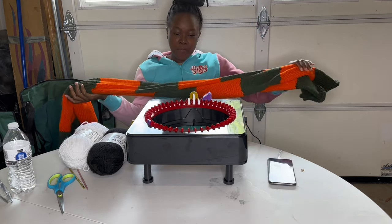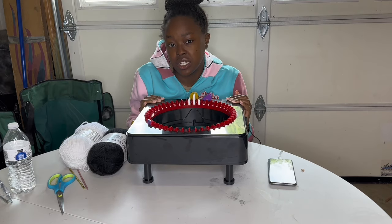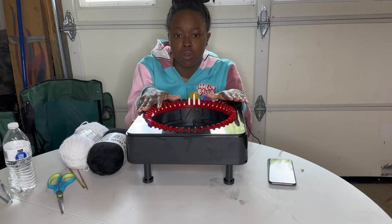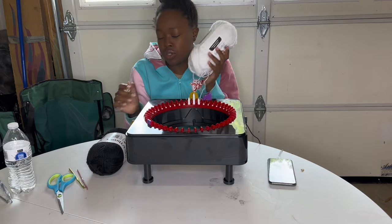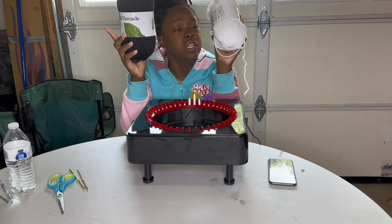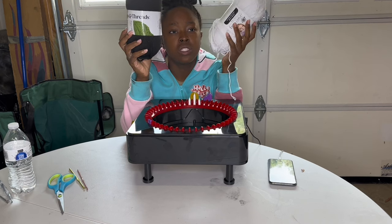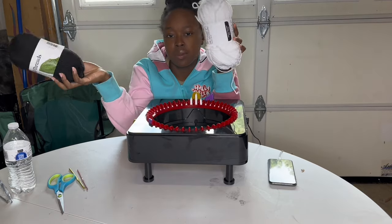That's what we're doing today and we're going to be making it on the electric knitting machine. The things you will need is a knitting machine — it could be the central knitting machine as well or a manual knitting machine, whatever you choose — and you're going to need four balls of yarn.